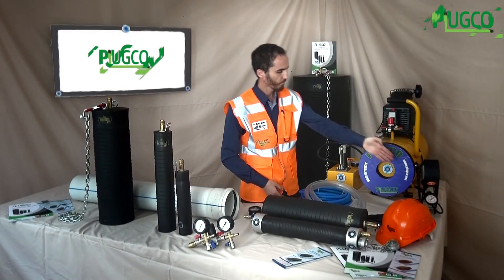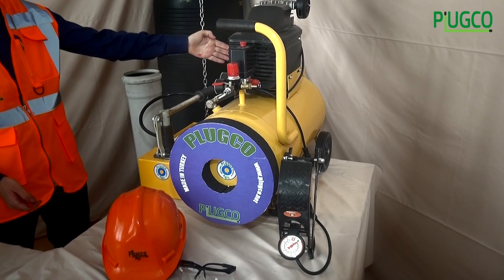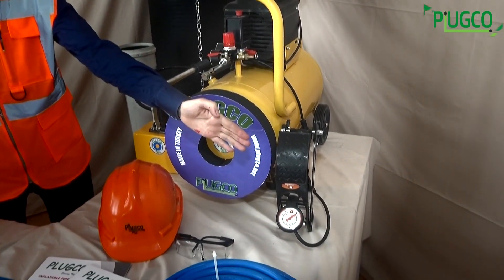Finally, since no job is too big or too small, we also supply electric air generators and hand pumps to assist in pipe plug inflations.